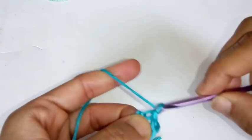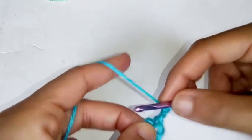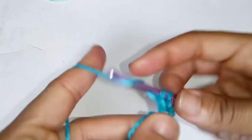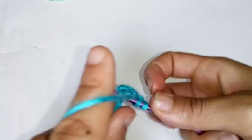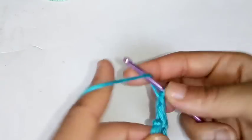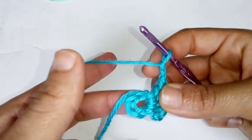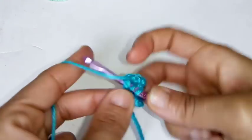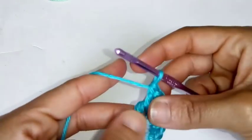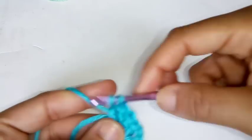Now chain two: 1, 2. Your chain two does not count as a stitch. We're going to place four double crochets into the ring: 1, 2, 3, and 4. Now chain two: 1, 2. Then 1, 2, 3, and 4.